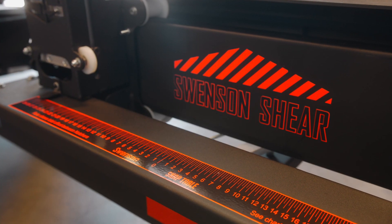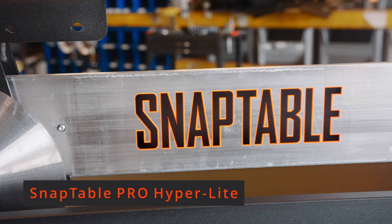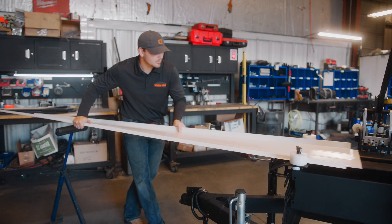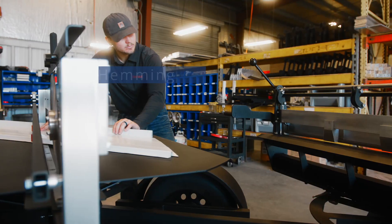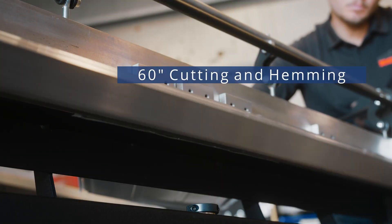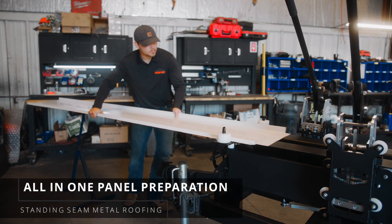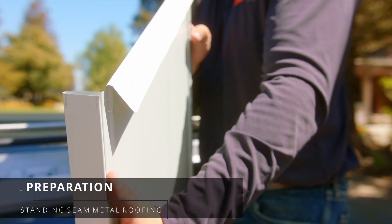It's possible with Swenson Shear's SnapTable Pro Hyperlite. The new SnapTable Pro Hyperlite adjusts to accommodate panels between 12 inches and 24 inches in width, and is equipped to notch, cut and hem up to 60 inch offsets for hip valley roofing cuts. This must-have tool is an all-in-one panel preparation system for standing seam metal roofing.